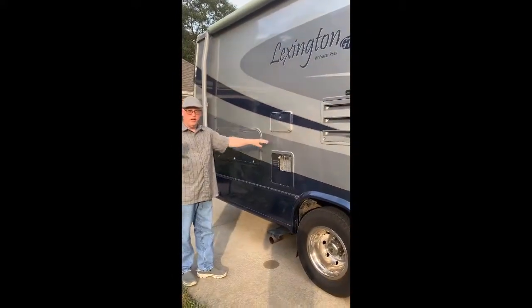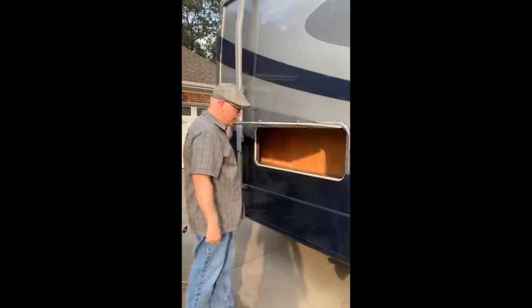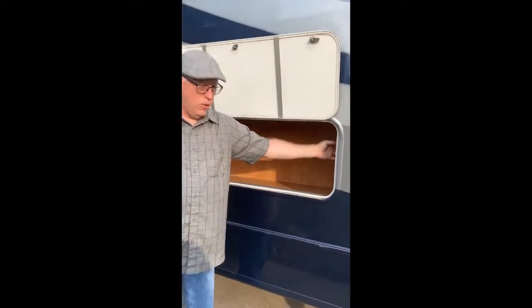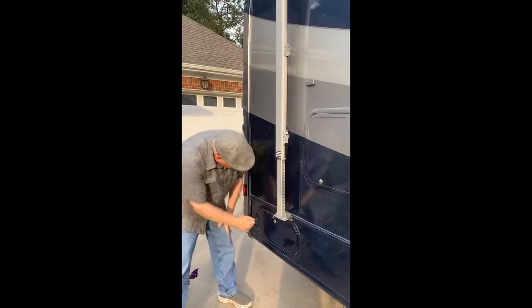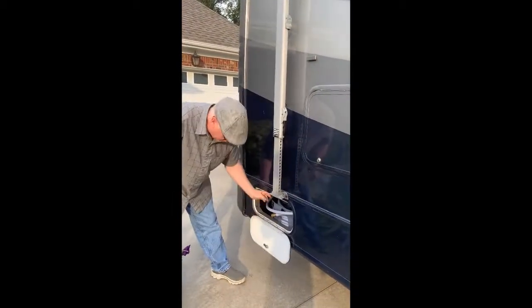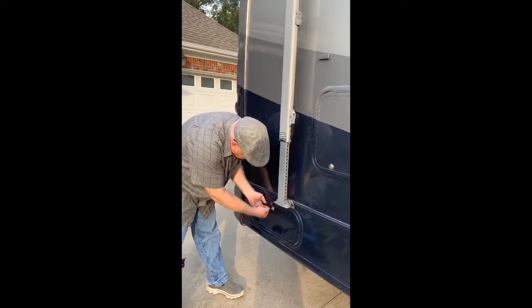We've got the outdoor shower. Come a little closer and I'll show you the storage — plenty of storage, as you can see. I installed an LED light, which is really helpful at night when you're trying to set up. There are two doors here which give you access from the inside — that's a great place to put your laundry basket. We also store our drinking water hose here in a basket, nice and out of the way.